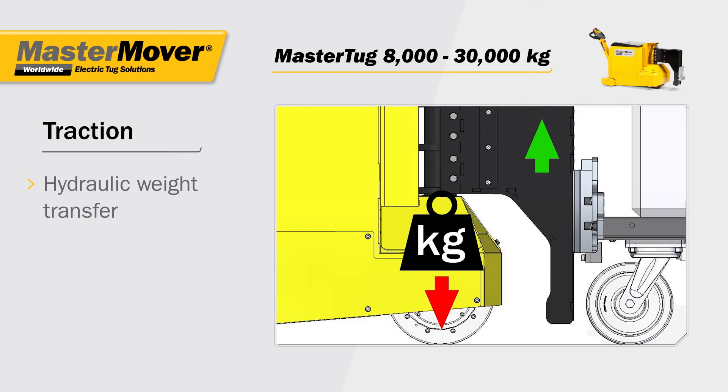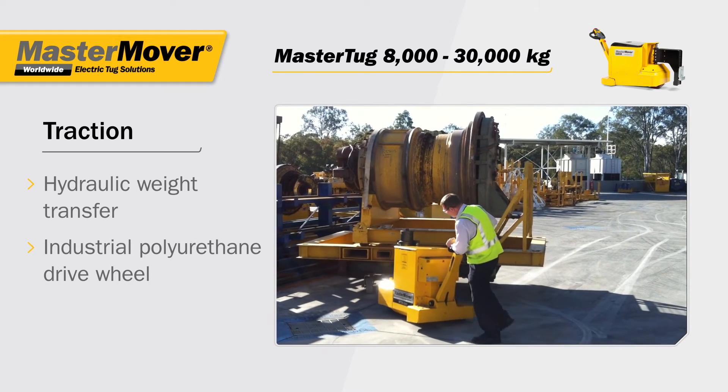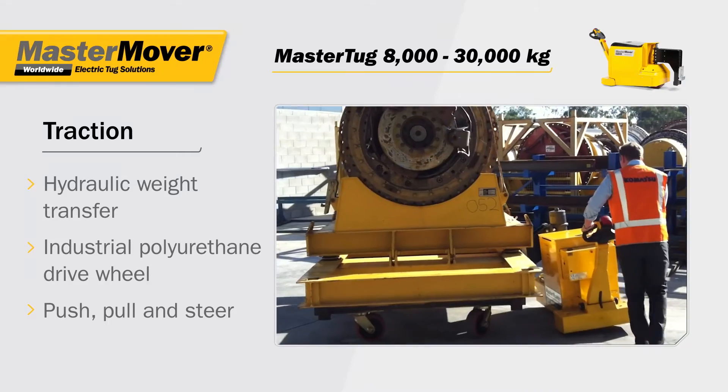Traction is achieved by a hydraulic weight transfer system concentrating the load weight directly over the optimized drive wheel, enabling the operator to easily and safely push, pull and steer loads.